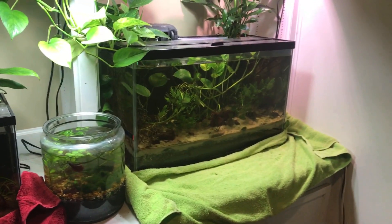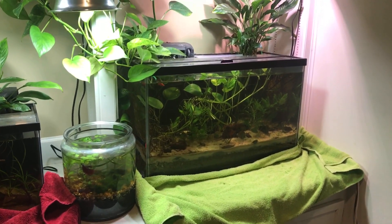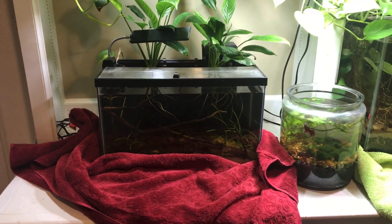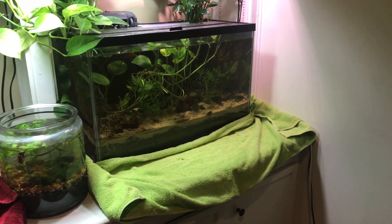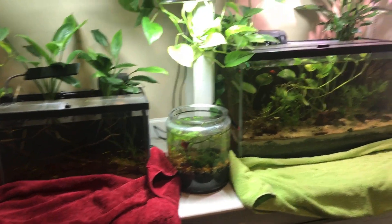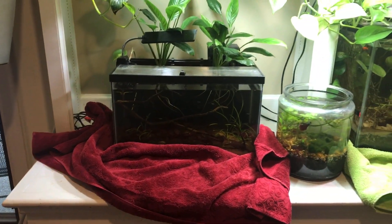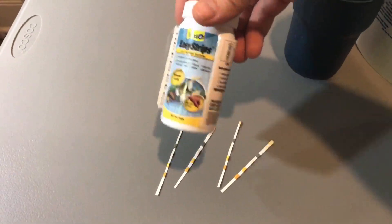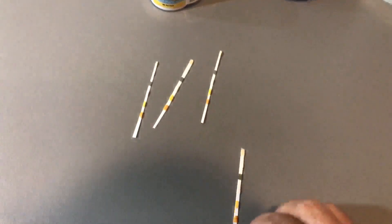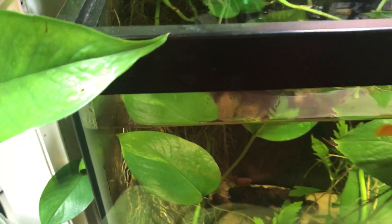The first thing I'm going to do is test the water on the 29 gallon, the little betta jar, and the Neon Tetra tank. That's what I always do before anything — testing the water lets me know if I need to do a water change or just top off the levels from evaporation. I use the Tetra Easy Strips for testing. That may not be the professional way to do it, but it works for me. I'll dip it and give it a minute, which is what the label recommends.